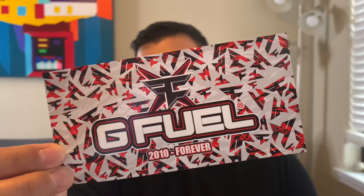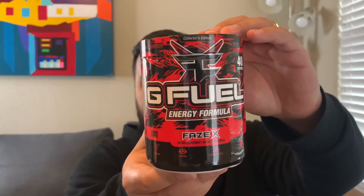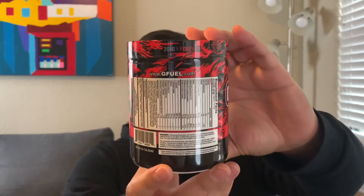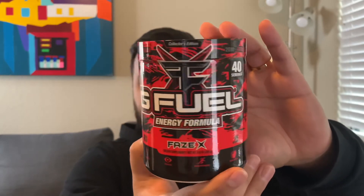You also got this really cool sticker — it says '2010 to Forever' with all the different Phase logos on it. And here's the tub — look at that artwork, so nice. I've heard this one tastes like glacier cherry Gatorade, and if it does, I'm going to be super excited because that's my favorite flavor.